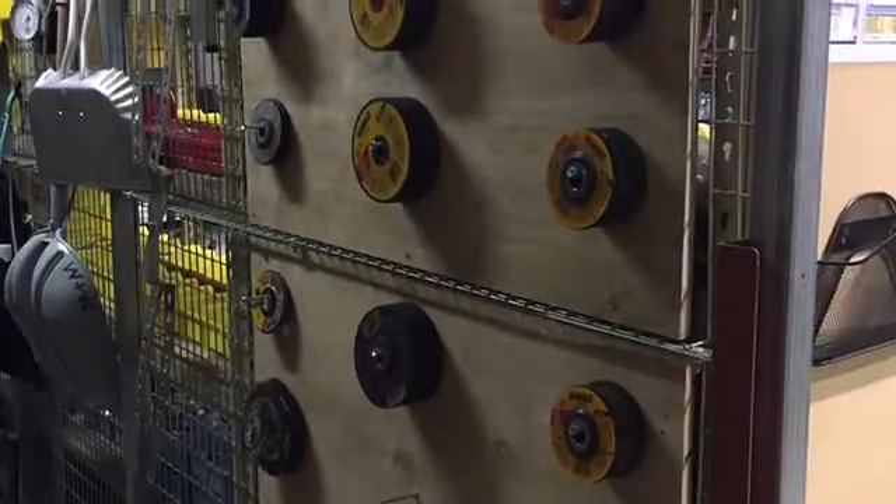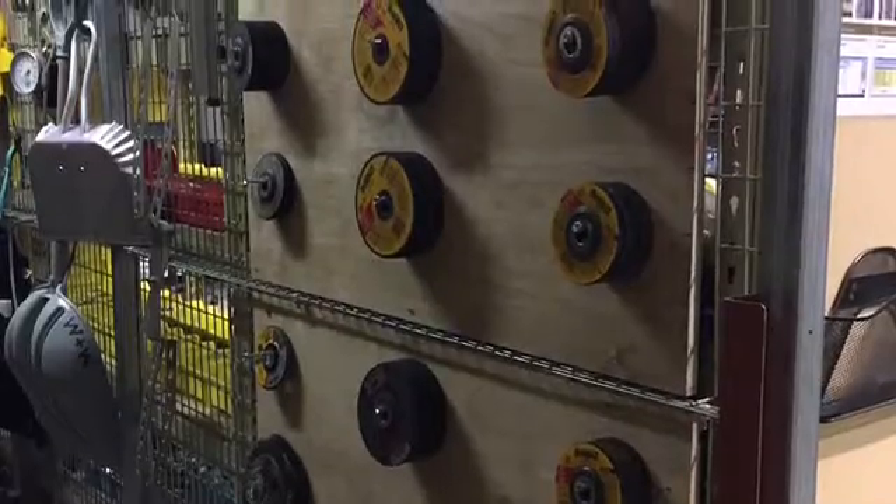Here's what the guys came up with. Everything's in plain sight and easy to get to. No more wasting time digging through a box.